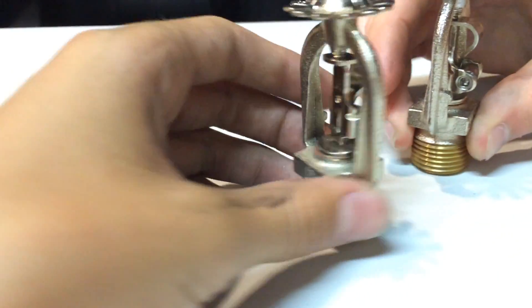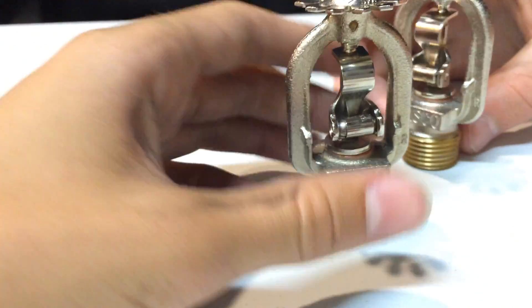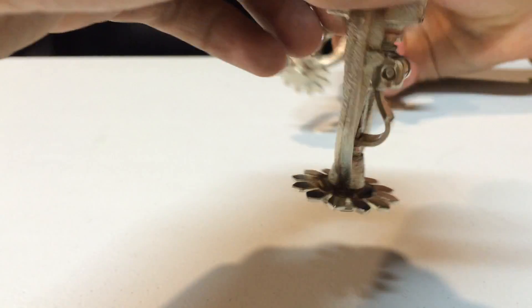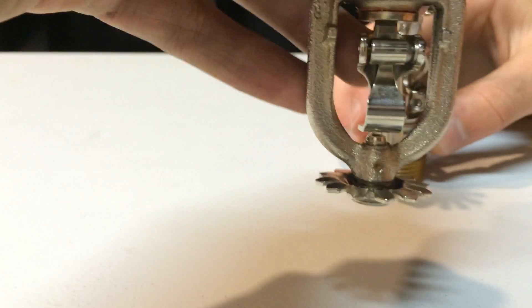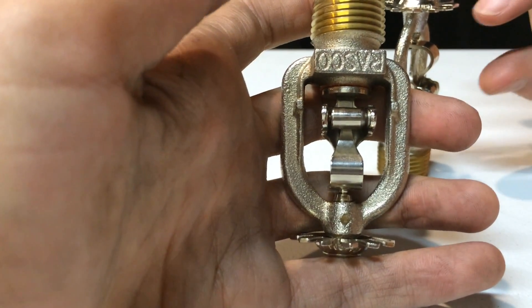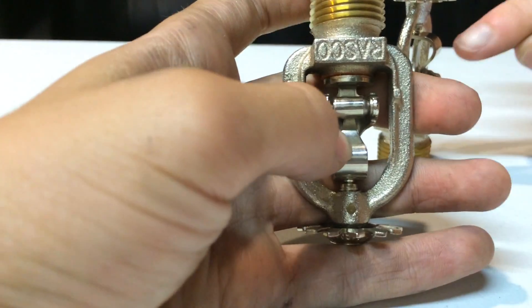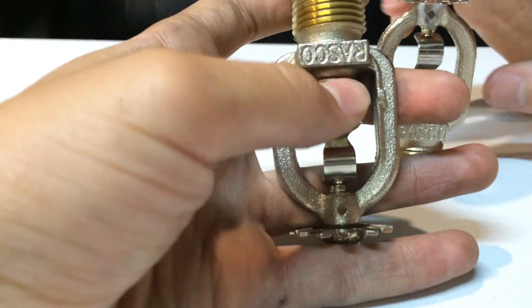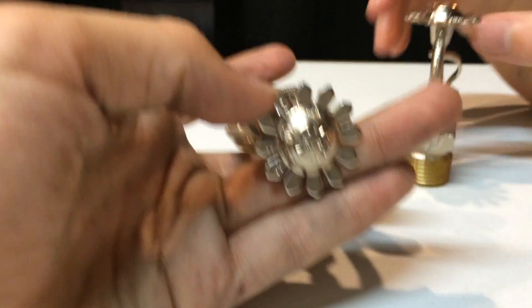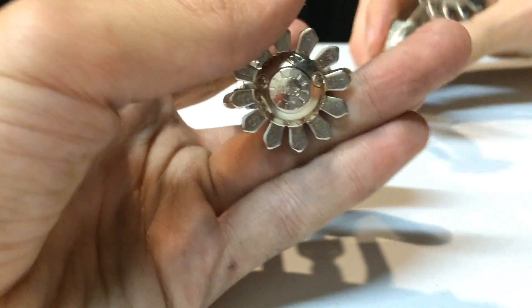So how this works is basically when heat starts rising, it is going to start warming up the sprinkler and eventually the solder is going to melt. Instead of common sprinklers where an alcohol-based liquid inside expands and breaks the glass, these will literally melt the solder. It will fall off, the plug will fall, and then the water will come down onto the deflector head, which deflects it into the fire.